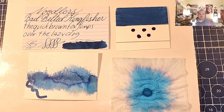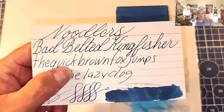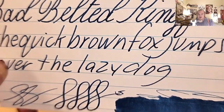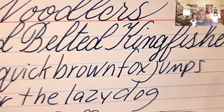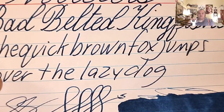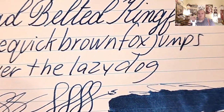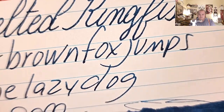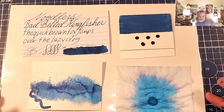Alright. Here is our ink of the day. It's a nice dark teal blue ink. It has just the slightest bit of shading — you really can't see it in hardly any of the writing.